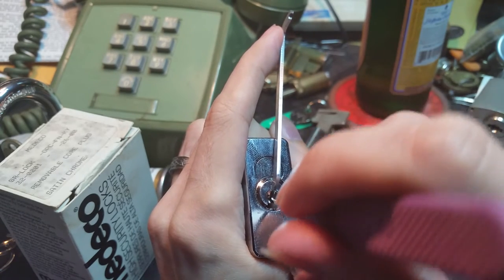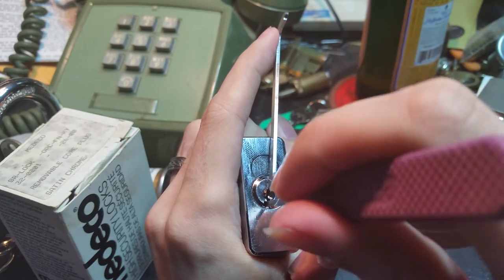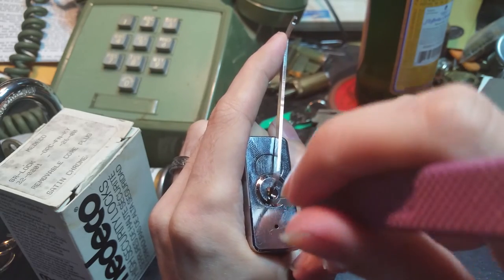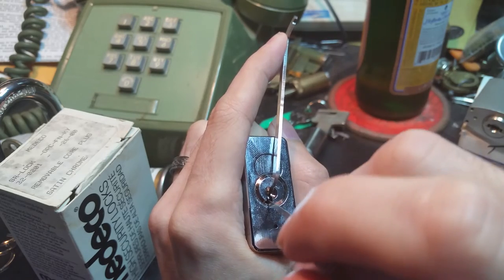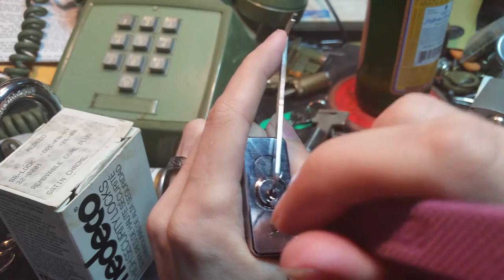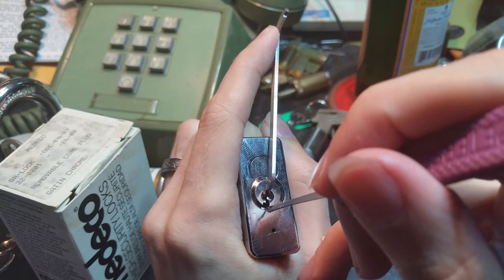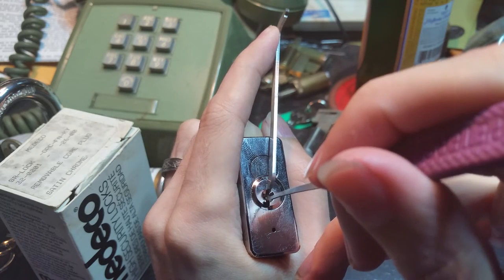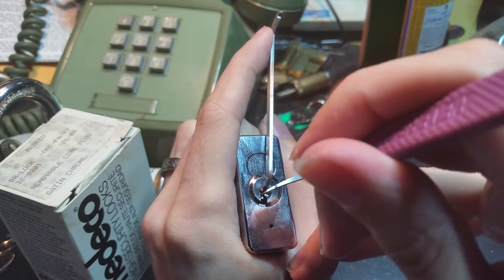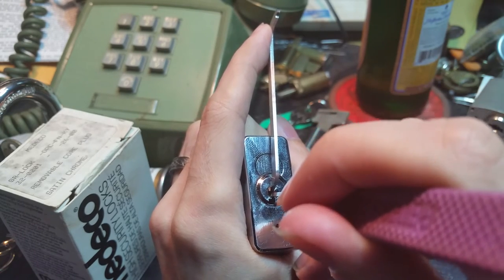Let's see if poking something gives us any sort of counter rotation. Just keep feeling around. I'm missing somebody — maybe pin one? Okay, pin one is giving us something here, so I'm going to change my point of leverage from the lip of the keyway to this warding and go in at a bit of an angle. Okay, there we go — getting counter rotation on pin one now. Very close.